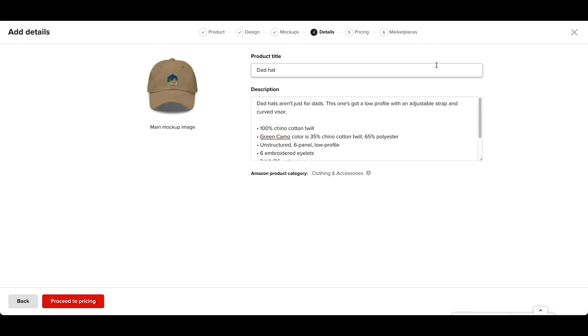Proceed to details. This is pretty simple — I don't do anything complex with the keywords. I just pretty much use the title: Belay On, embroidered dad hat. That's all I do. If I want to add more keywords, usually I do a comma, but usually I don't. So I just leave it at that and proceed to pricing.